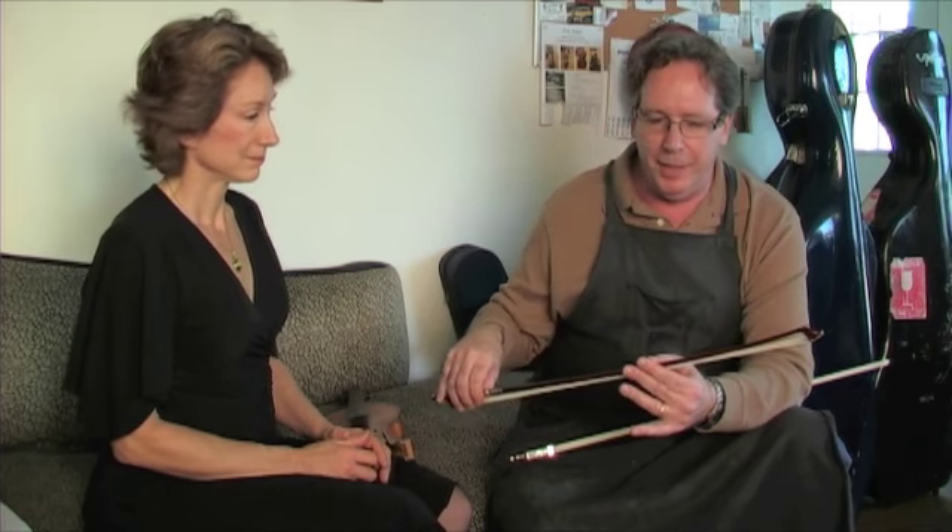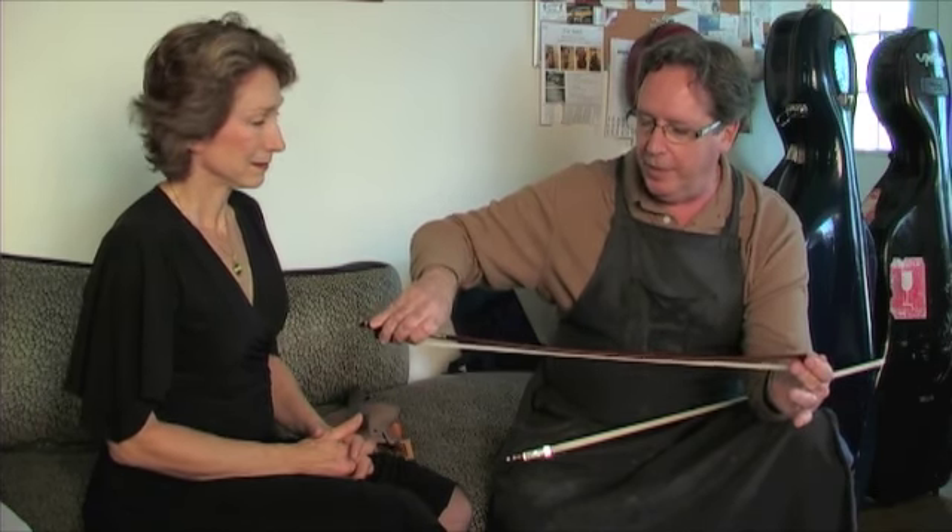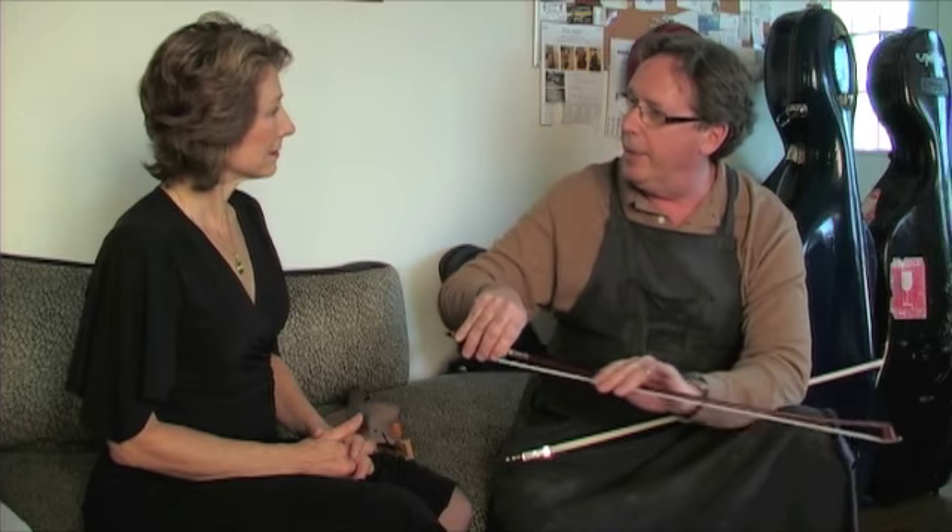People often ask: is an octagonal bow different from a round bow? The answer is yes. If you had two perfectly identical pieces of wood — which we can't achieve except in a synthetic bow — the octagonal bow is going to be stiffer, up to 20% stiffer than a round bow. When a handmade bow is made, it starts out octagonal, and the maker decides whether the wood is stiff enough to knock those edges off and make it a round bow.